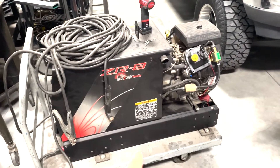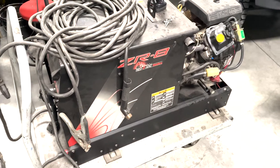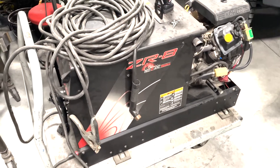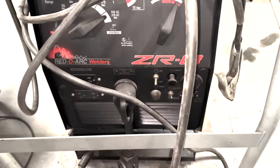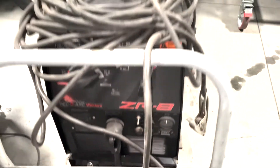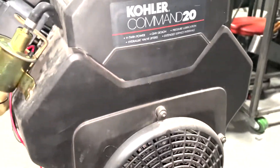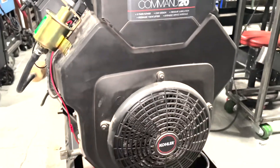We've got a ZR8 ReadyArc welder right here, which is basically a Lincoln welder that's been rebranded for sale by one of the welding supply stores. It's a 225-amp, 8,000-watt generator slash welder powered by this Kohler Command 20 horsepower V-twin.